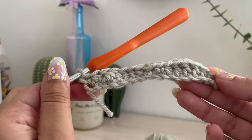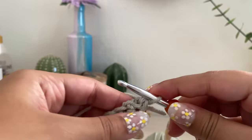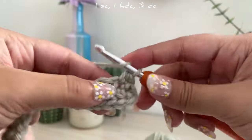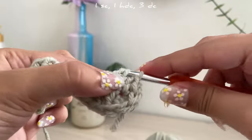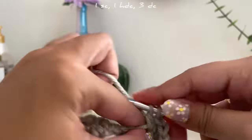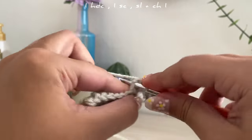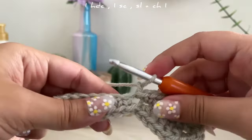After this, turn around — basically working on the bottom half now — and repeat the same pattern: single crochet, half double crochet, three double crochets, and so on. Then again, once you reach the middle, slip stitch and chain one, and repeat the same pattern.